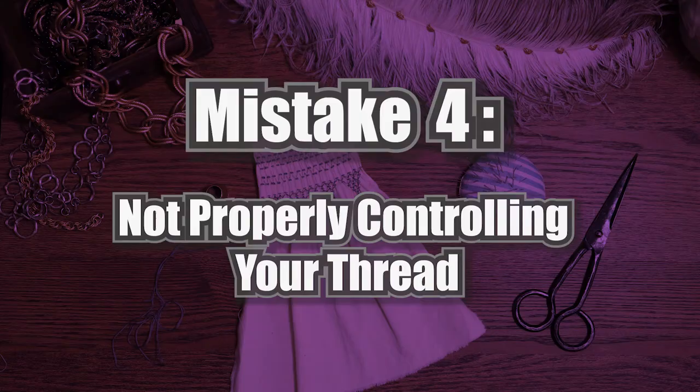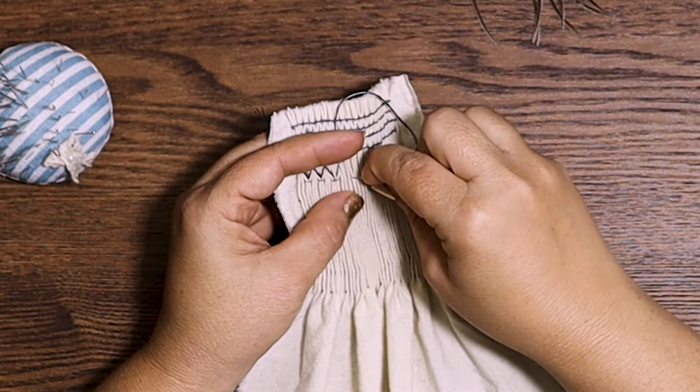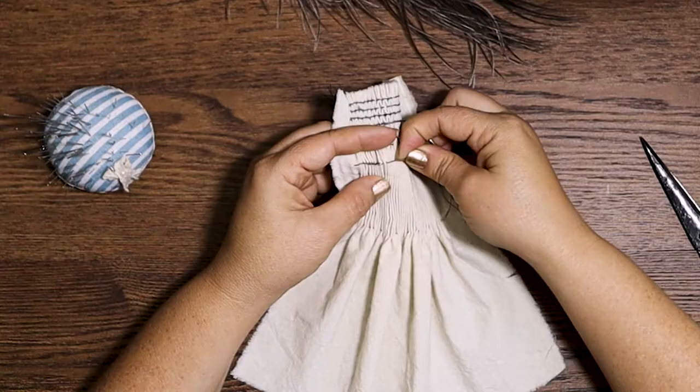Now you're ready to begin stitching, and that brings us to the next mistake: not controlling your thread as you stitch. The way to get the best looking stitches is to make sure that you have control over where your thread is as you're stitching each stitch. The rule of thumb is that if you are doing a stitch traveling down, the thread stays above the needle, and if you're traveling upward, the thread stays below the needle. Review each stitch and make sure you know when the thread needs to be above or below the needle. As you work your stitch and pull it through, follow through in the direction the thread started to travel until it is taut before you adjust for the next stitch.